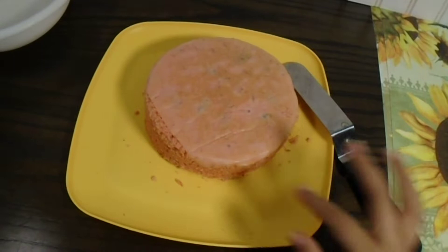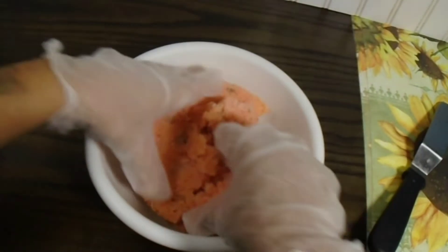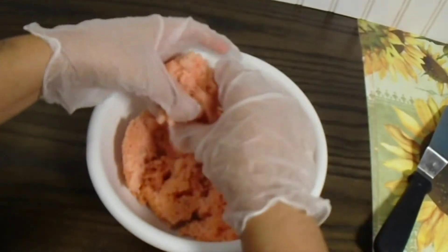Now that it's ready, we're just going to go ahead and pop it into the oven. And here it is — super nice and moist, it came out of the pan so easy. Now we're just going to be mixing it up with our hands, squishing it up very fine.